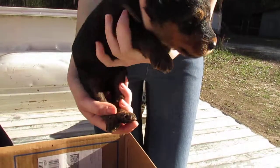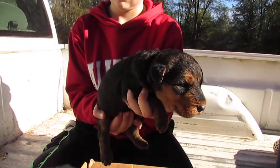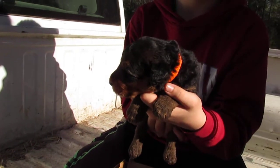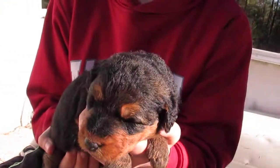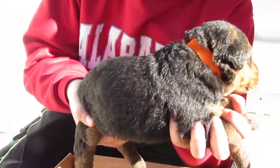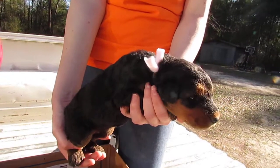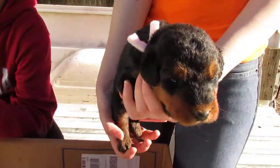Alright, and then Judah has the orange collared girl. I think that she is going to be a really nice girl, and I think Miss Molly and her family are going to be really happy with her. I think her dad is going to be really happy with her too.